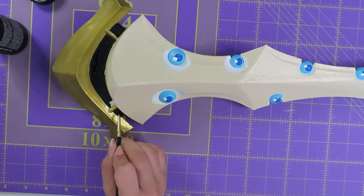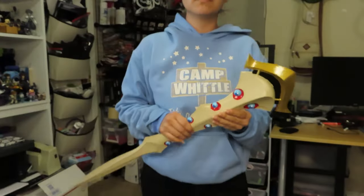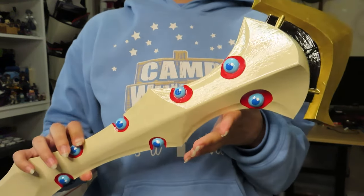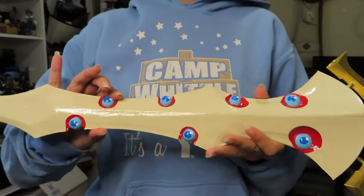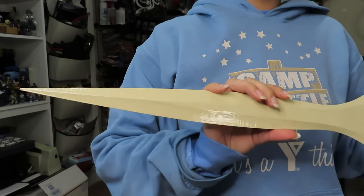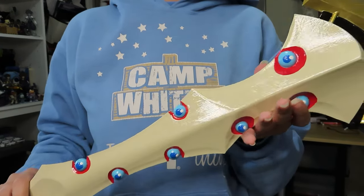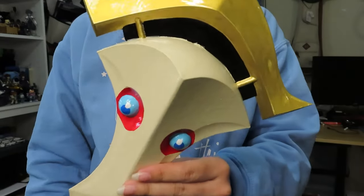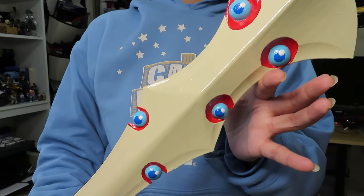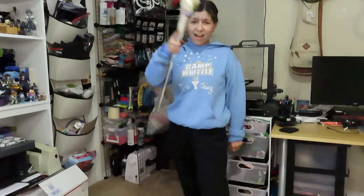Now we're sealing it with Mod Podge spray — and it's complete! Look how beautiful it came out. I'm sorry the camera didn't want to focus well, but look at that shine. I love it so much. If you want to see the 3D printing process, I'll attach those videos throughout or in the description. I can't wait to use it for an Akko cosplay — it looks absolutely amazing.